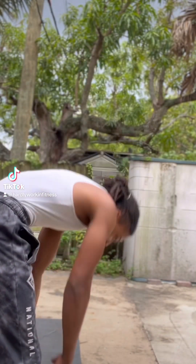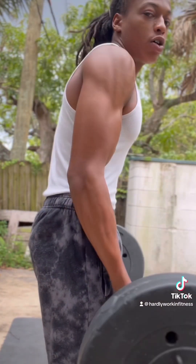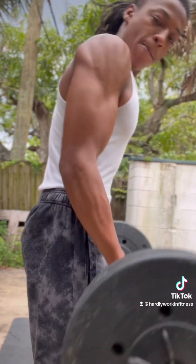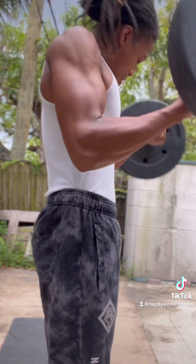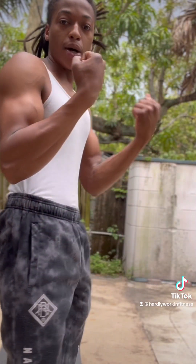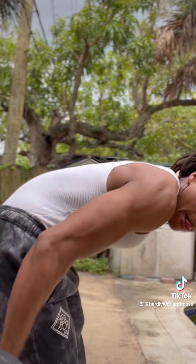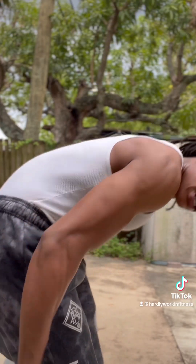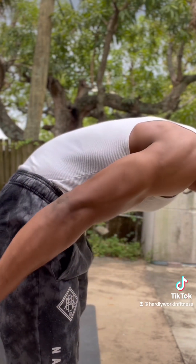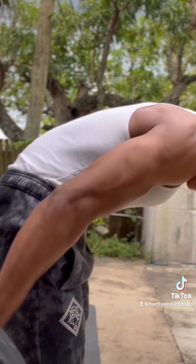Next up, barbell curls. You don't need a lot of weight for barbell curls, especially starting off. Do three to five sets — get a weight you're comfortable with and go. As soon as you finish with that, hit the triceps. Super-setting is how you get the most out of your workouts, especially if you only have an hour. Super-set all your workouts. This next one targets the long head of the tricep.